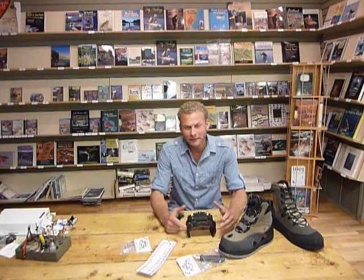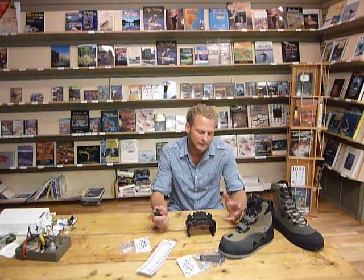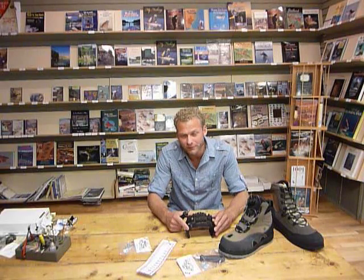I'm Jacob Lund. There's been many discussions over the last few years about wading boots, especially because felt and studs are hard to come by these days. However, there's a new solution for that.